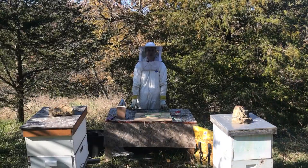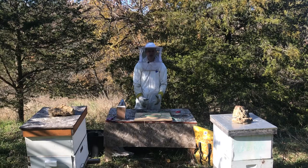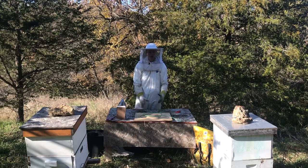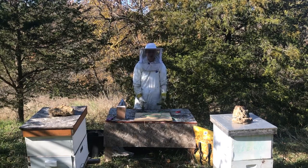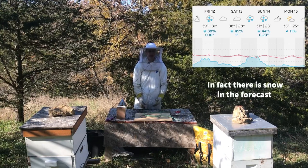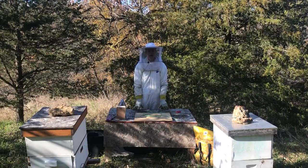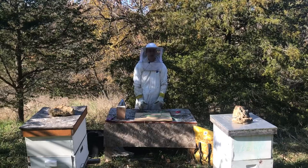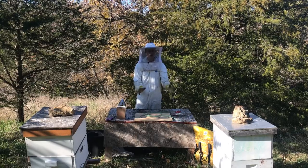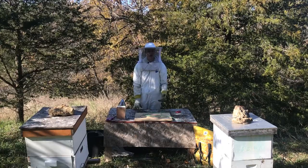Hello, welcome to Dry Creek Beekeeping. Today is the last day of the beekeeping season for me. In my area, the forecast suggests we will no longer be having days where I can beekeep. I only really like to beekeep when temperatures get above 50, and there are no more days like that in the foreseeable future. That means today I need to move both of my hives — the alpha hive and the beta hive — into the beekeeping tent, which I built in my last video.